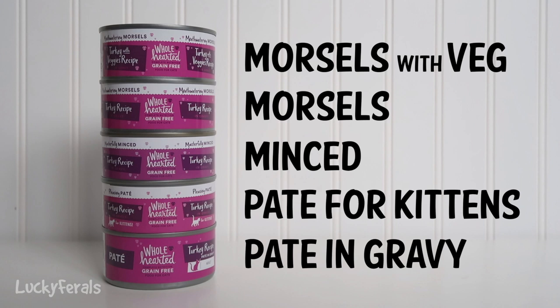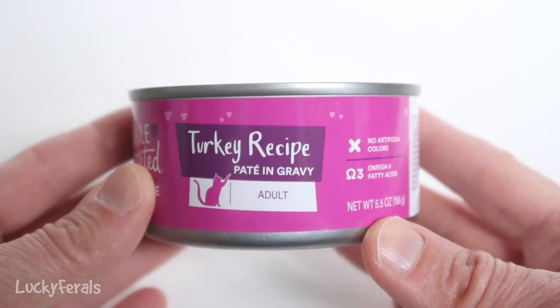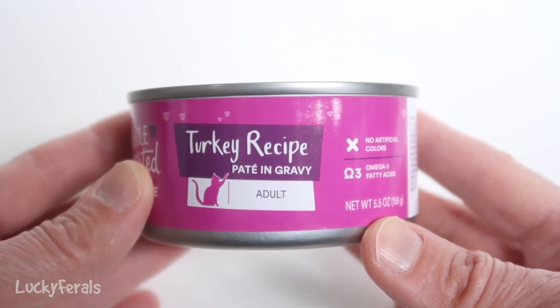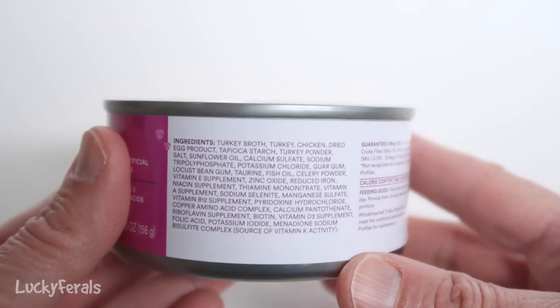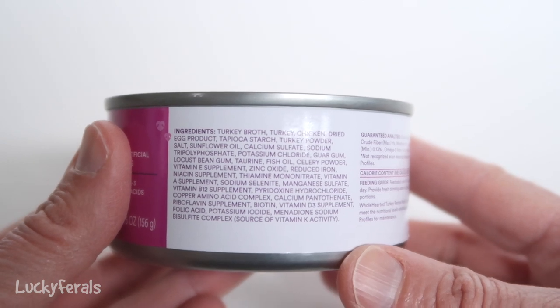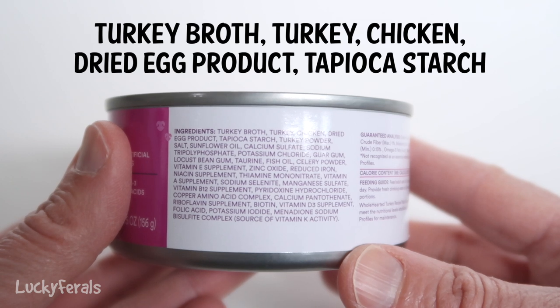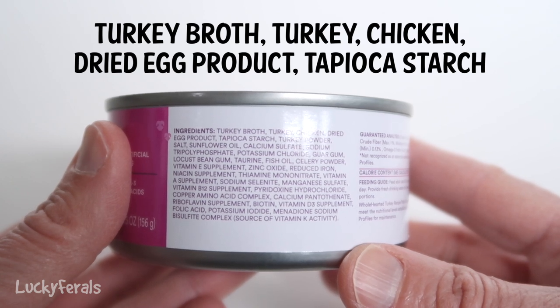The first thing that I always do before buying cat food is read the ingredients. So this is the pate in gravy, and we're going to focus on the first five ingredients. The first five ingredients are turkey broth, turkey, chicken, dried egg product, and tapioca starch.